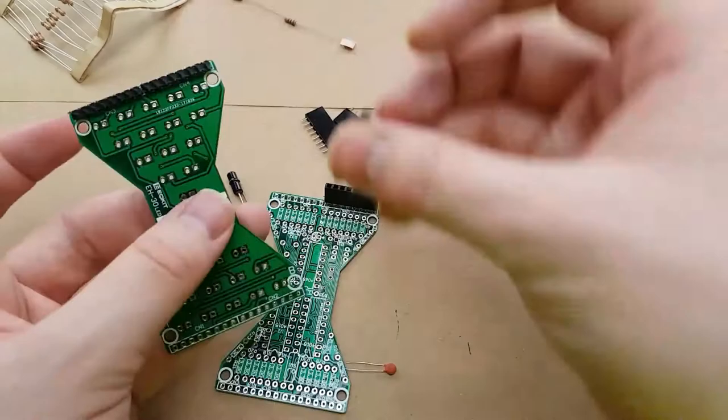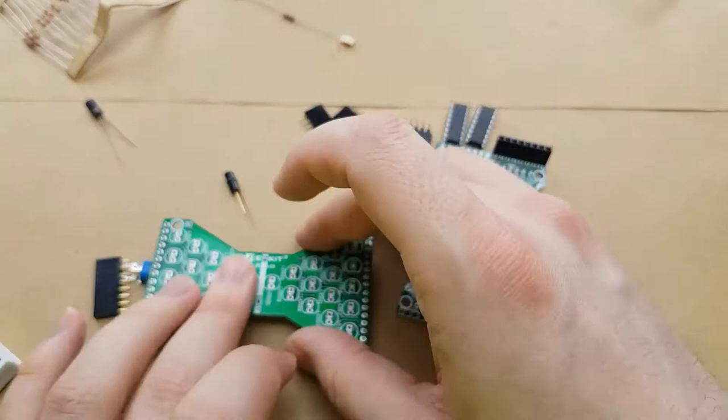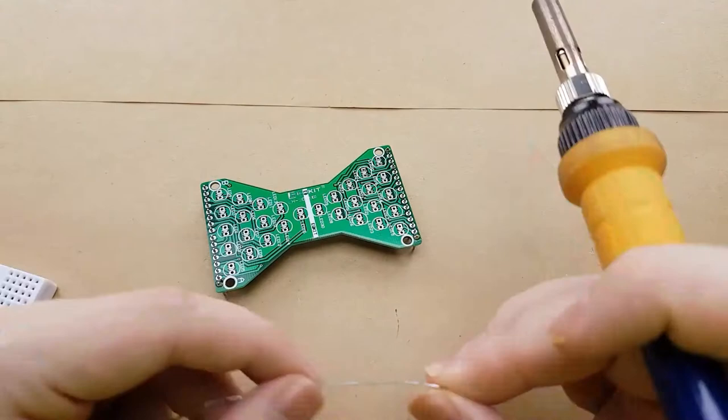We're going to solder on the male header pins. The holes here are very snug, so they'll fit in with friction and you don't have to worry about them falling out. We should be able to solder these in without any issues.